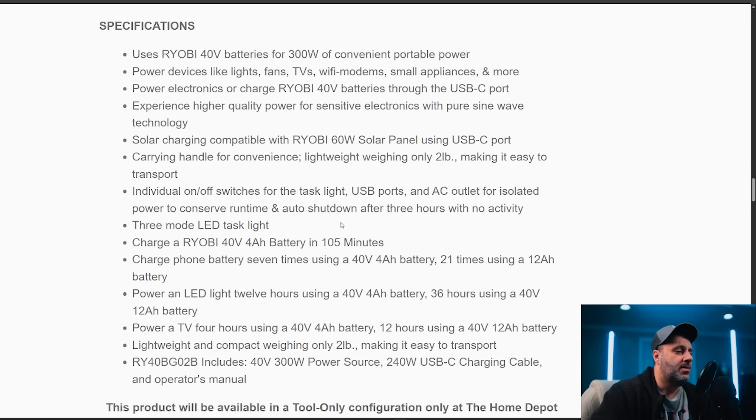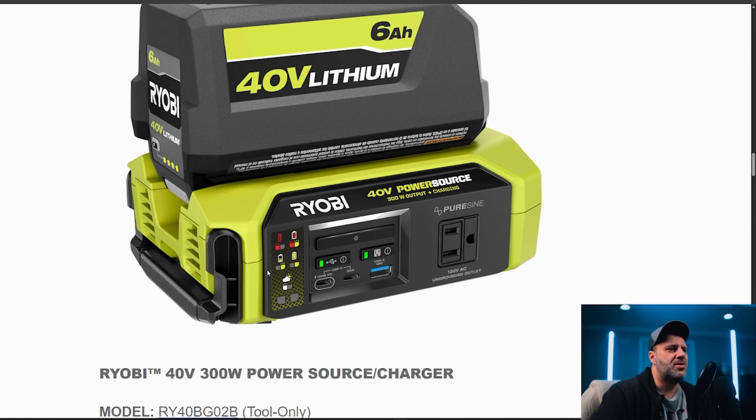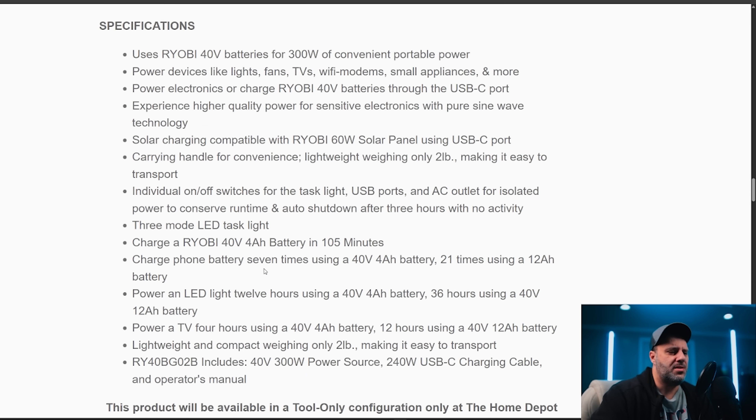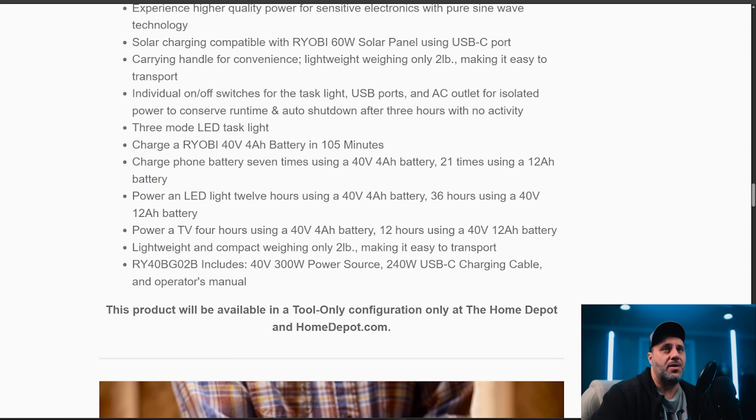It says charge a Ryobi 40-volt four amp-hour battery in 105 minutes, and that seems to be with 60 watts in. Now if you're using solar you're not always going to get 60 watts — sometimes it's going to get cloudy and wattage will drop to 30, 40, or 15 watts, so it'll take longer. Power an LED light for 12 hours using a 40-volt four amp-hour, or 36 hours using a 40-volt 12 amp-hour — that's a big jump. Power a TV for 4 hours using a four amp-hour, or 12 hours using a 12 amp-hour. Lightweight and compact at only 2 pounds.